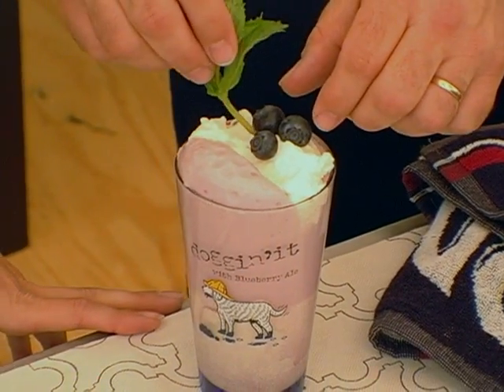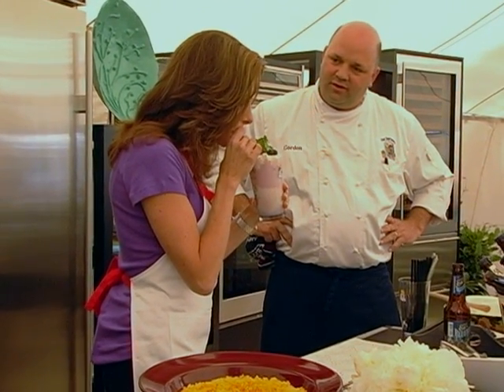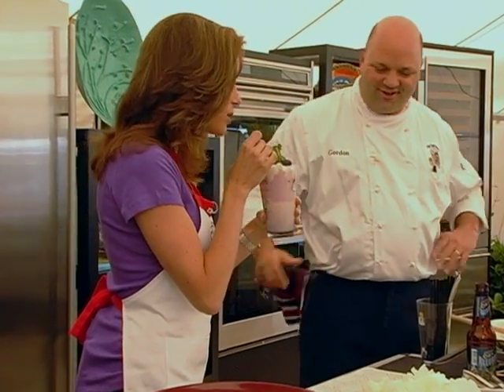I can have dessert before dinner! Does it taste like a blueberry pie? I want to keep having more — this is marvelous.